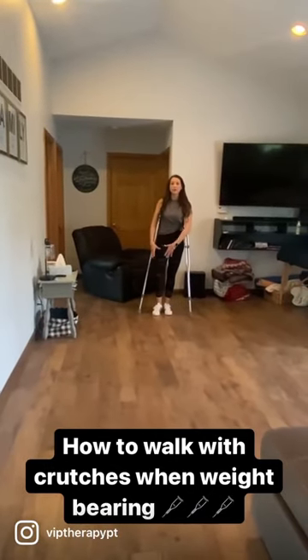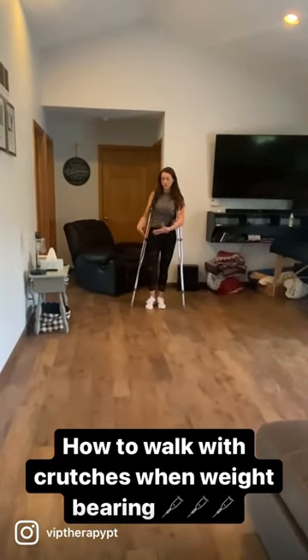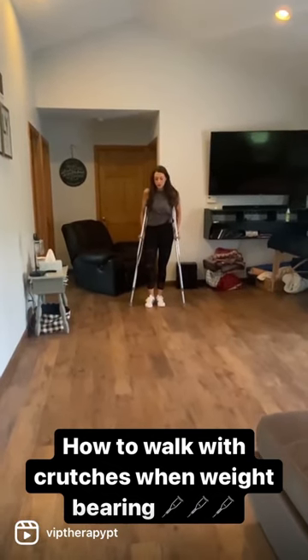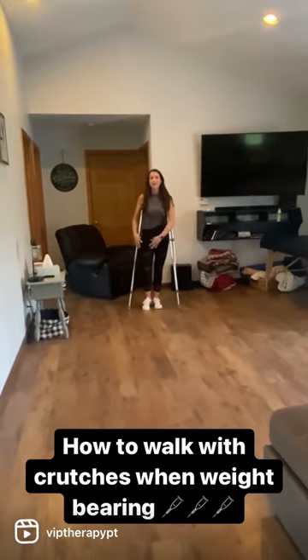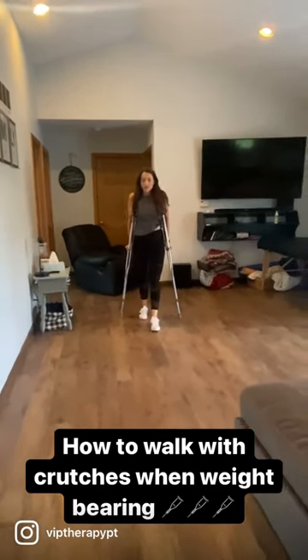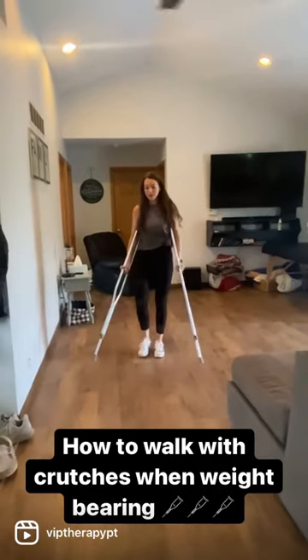I'm going to show you how to walk if you have a painful or injured leg where you're supposed to only have about 50% weight variance — that's half of your weight on it. What we're going to do is have the crutches go with that injured leg, because we're going to put weight through the crutches to off-weight that leg.